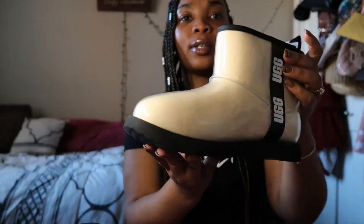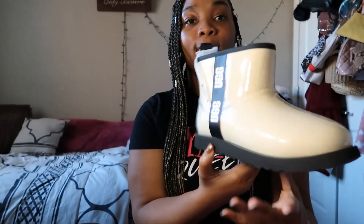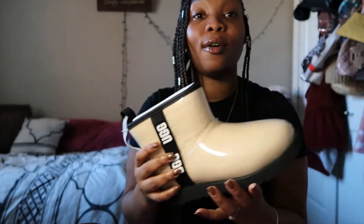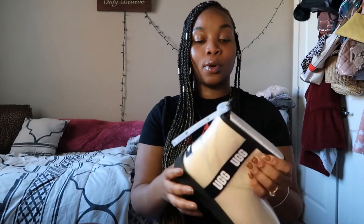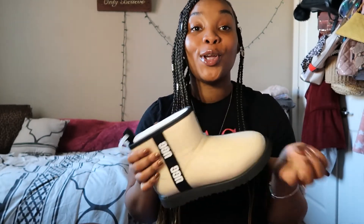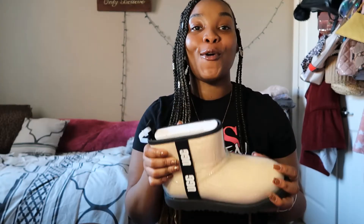I got it in the natural and black color. You can see it's a pretty durable shoe — the plastic is really good and it feels really good on the inside. I really do like how the color is on it. We're gonna go ahead and get into the on-feet portion.